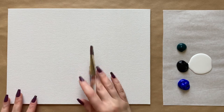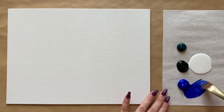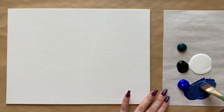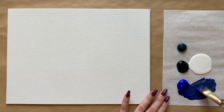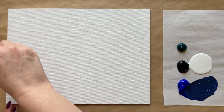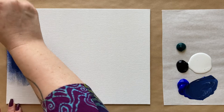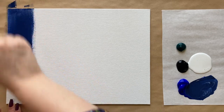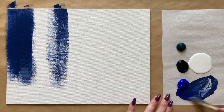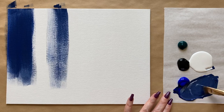We're going to start real simple here with our background. I'm going to use my largest brush with a little bit of water and mix up a beautiful night sky color with some blue, a little bit of black, and maybe a pinch of white. We don't want to go too dark — we want to stay in the blue range, kind of a blue-black. We'll go with up and down brushstrokes here filling into the canvas texture.